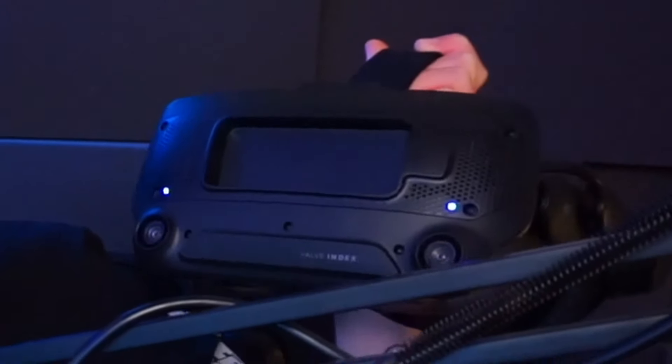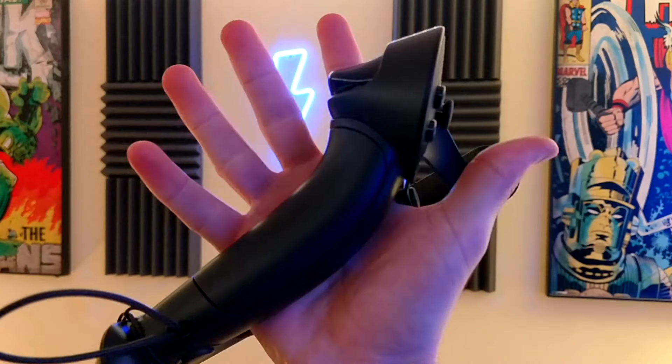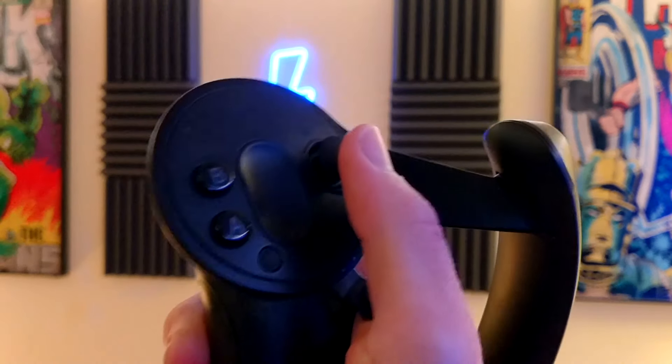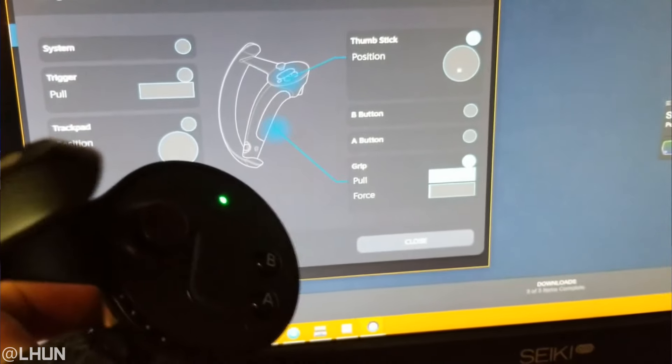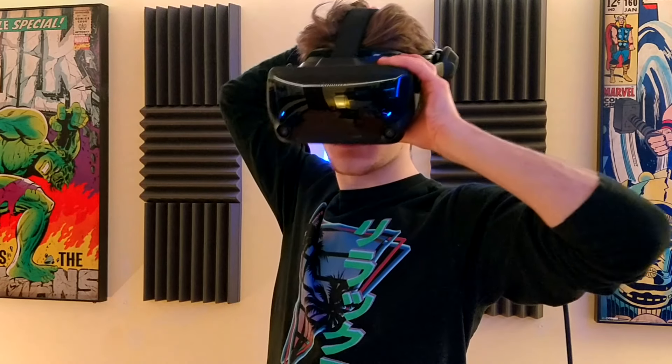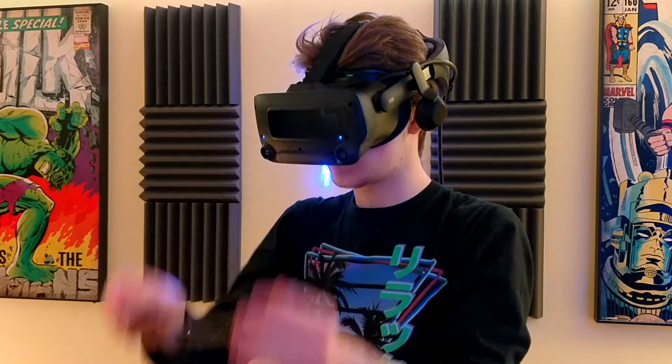In my last few videos comparing the Index to the Quest 2, I briefly mentioned some of the crucial flaws in the Index's design that, if the user isn't made aware of, can dramatically shorten the headset's lifespan. Since this is a very important topic for anyone who owns an Index, I thought it would be best to include every single 'do not do this with your Valve Index' tip into one cohesive video, as well as some important tips I didn't mention in previous videos. So let's get into it.